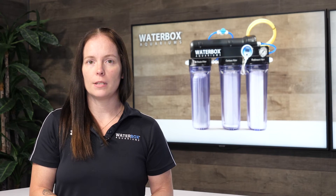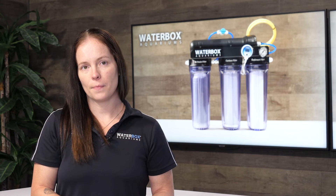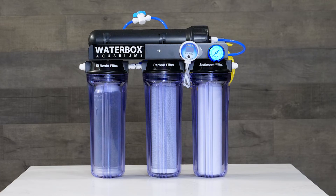The 5 stage model offers double the DI life and is recommended if you make larger amounts of water. Every Waterbox RODI unit includes a pressure gauge, dual inline TDS meter, flush kit, and auto shut off kit installed on the unit.